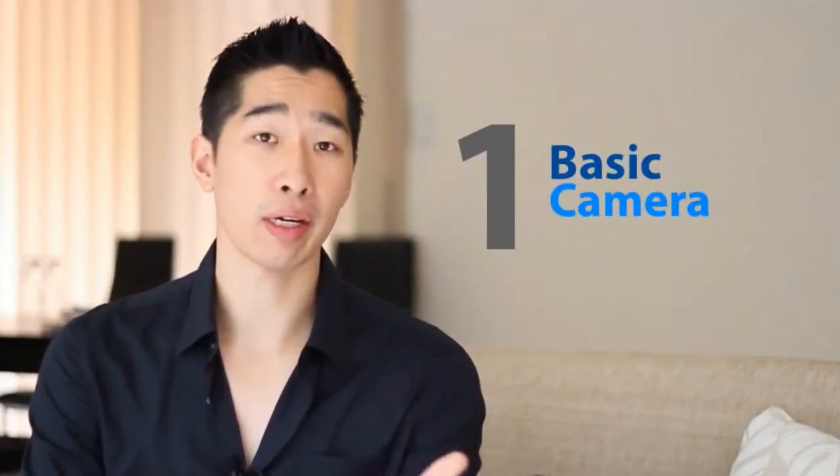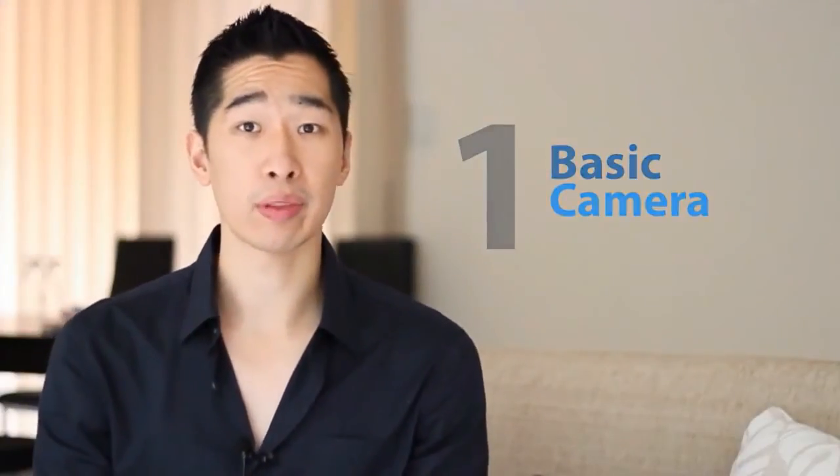There are really two options. One is to use a very basic camera for people who are on a budget, which I'm going to share with you shortly. Or two, use a little bit more advanced camera, which is the current one I'm using right now to record on. Both options really depend on your budget and on the quality of video you want to put out there.